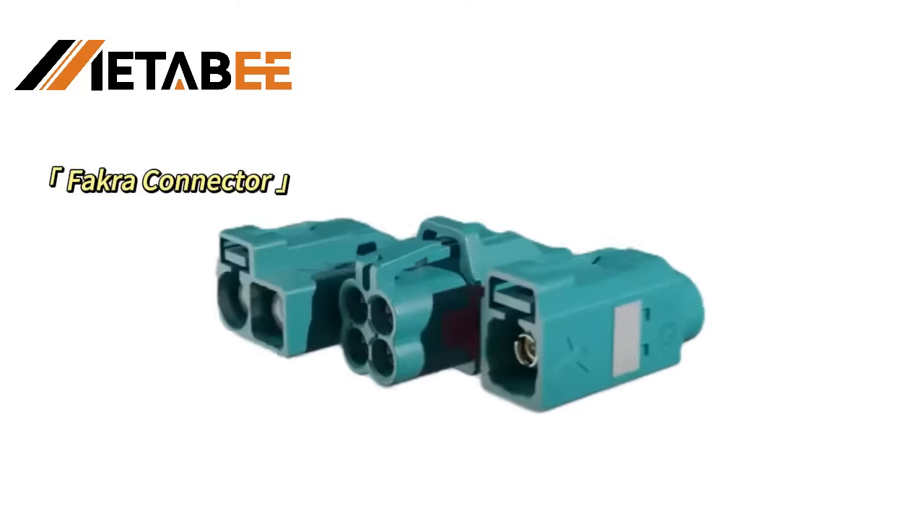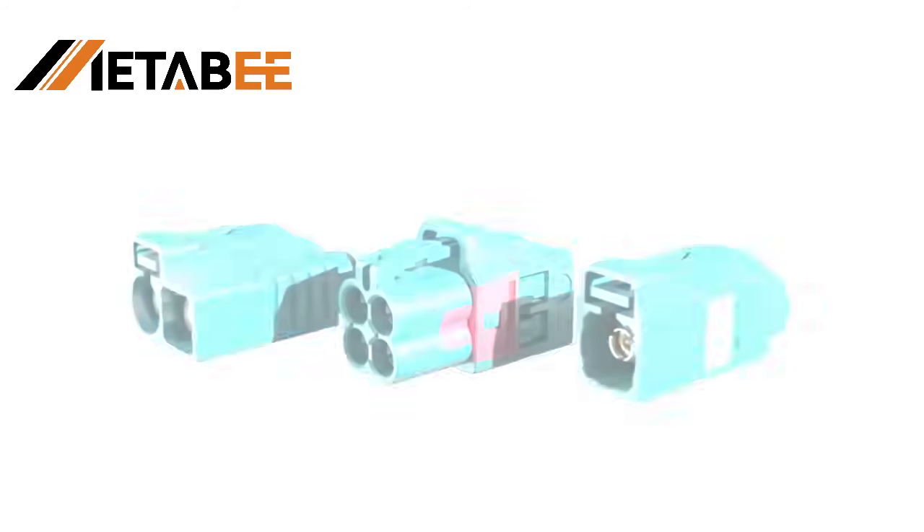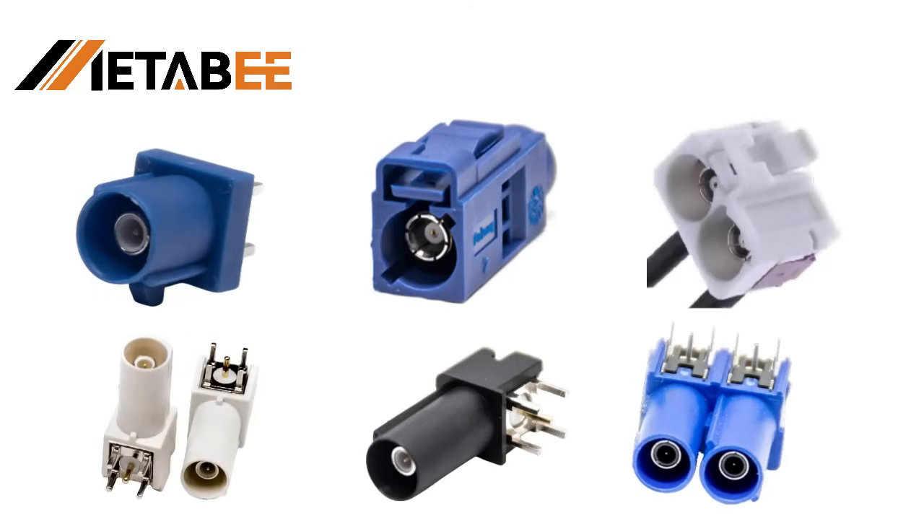Today, we're going to introduce you to a cool new product, the Fokker Connector. First of all, let's explore what the Fokker Connector looks like.